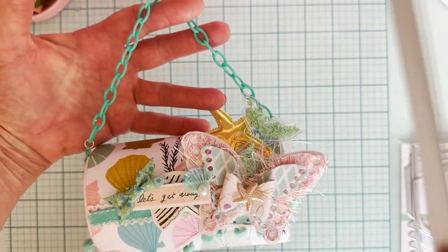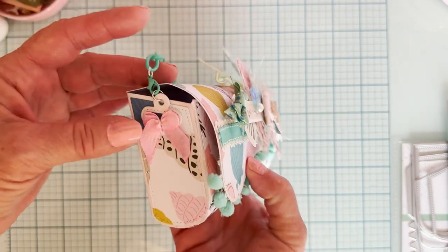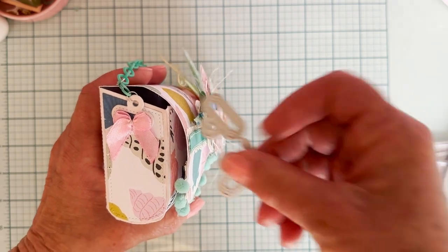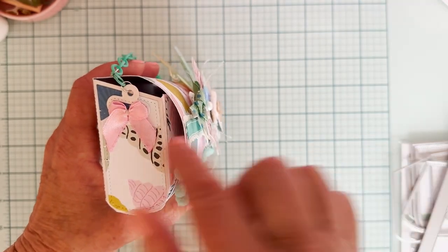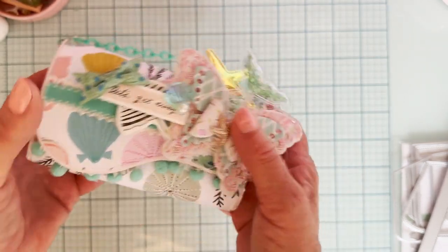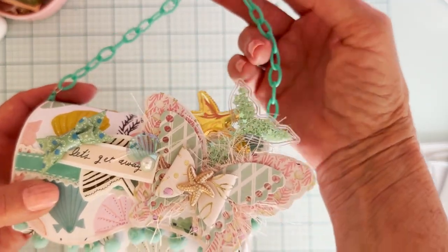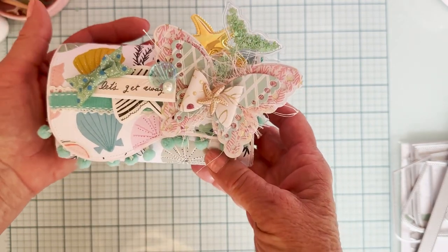I decided not to use the paper handle — instead I used this really cute kind of plastic chain. I put the little attachments down here. Normally it would go this way and you could attach it with your brad so the paper would go through there. I turned mine in the other direction so I could put the loop for the chain through there and just put a little bow on each side. Here's my cute little chain — I attached it with some lobster clasps on each side so it could easily be taken on or off.